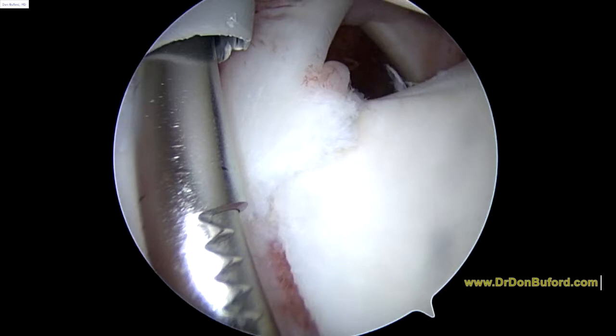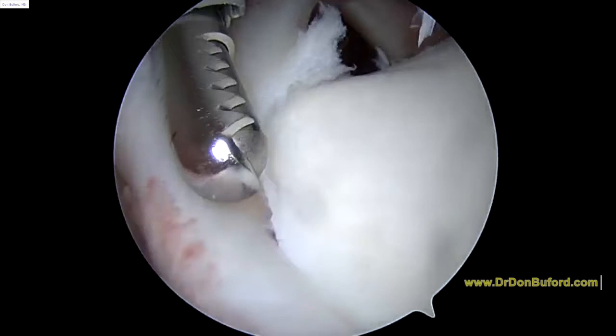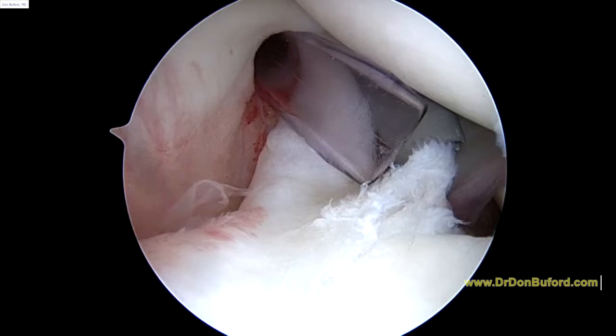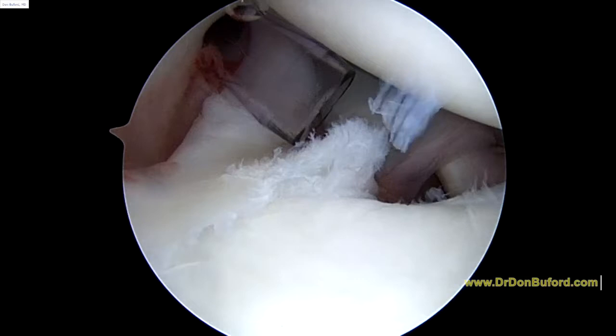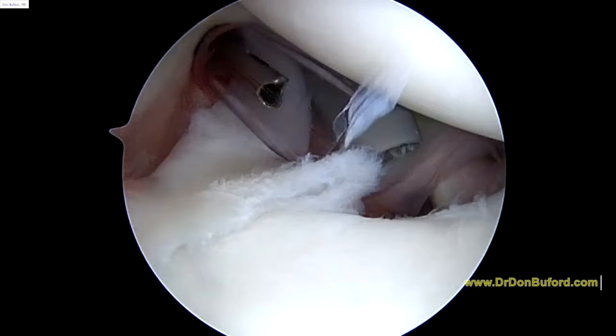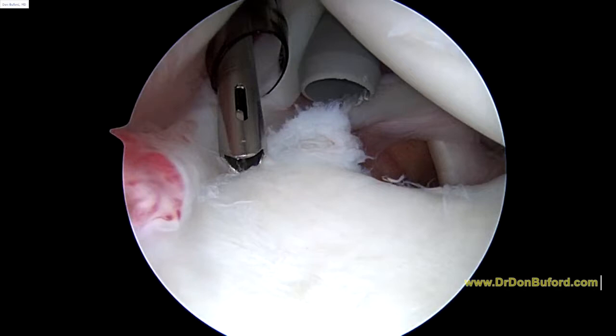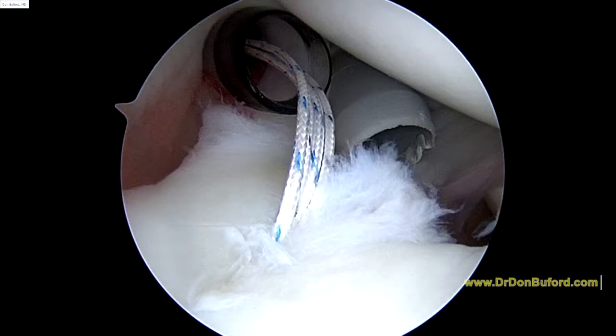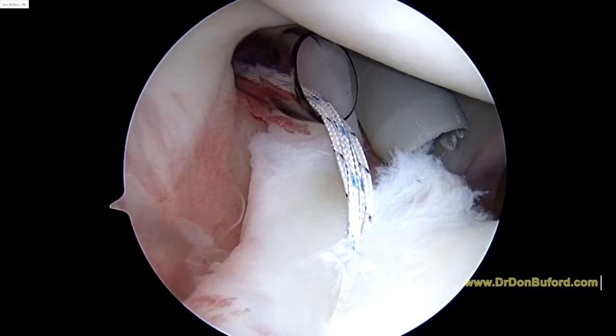I think you just saw it there. So now the next step is to go ahead and place the suture anchor down. In order to do that, we need our guide and we need our drill bit. So we're looking to place our anchor down basically right into that exposed area. So here we've got two sutures coming off the anchor right in front of the biceps.